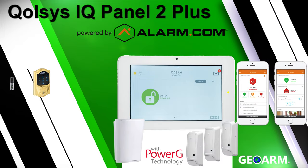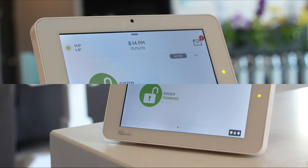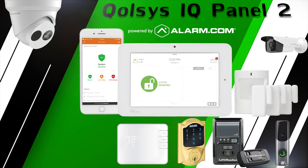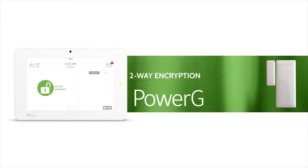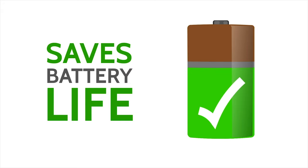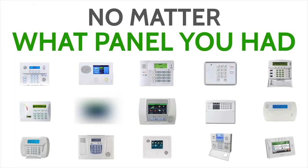The Qolsys IQ Panel 2 Plus Wireless Security and Automation System offers all of the same features and monitoring rates as the original IQ Panel 2 system, but in addition it contains an onboard Power G transceiver. This unlocks all the advantages Power G brings to the table, such as 2-way military grade encryption, up to 8-year battery life, and the second best wireless range of 2,400 feet without a repeater and 4,800 feet with a repeater.